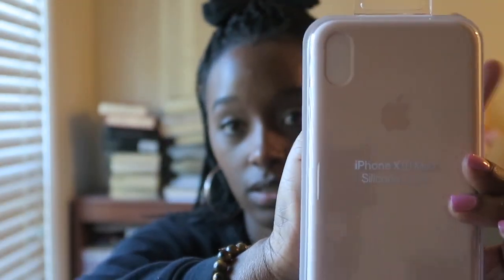Now I'm going to put on the case to show you guys. I got the case from Apple — it's the pink sand silicone case. I had to get pink because pink is my favorite color.